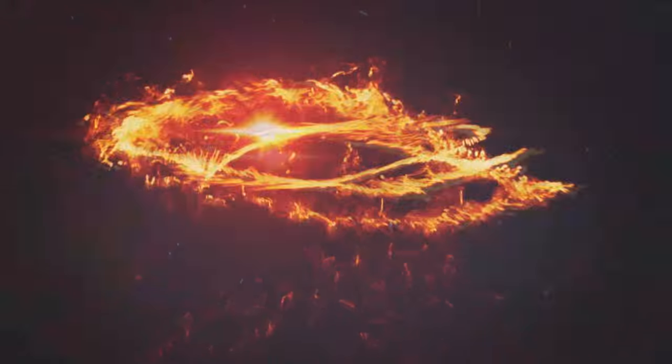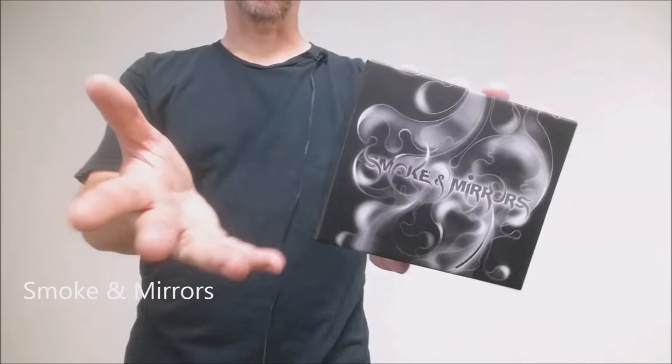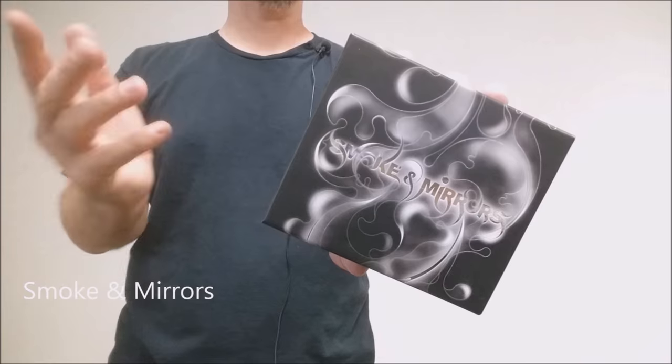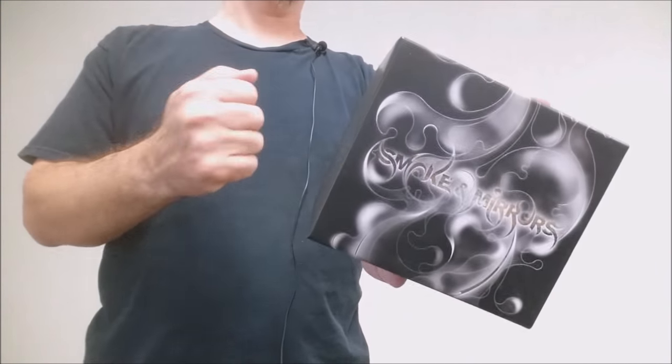Hey everybody, welcome back to Magic Orthodoxy. My name is David and this is my deck collection. For this deck collection video I'm going to look at the Smoke and Mirrors decks from Dan and Dave. I just did a Dan and Dave video, so why didn't I include Smoke and Mirrors in that video?